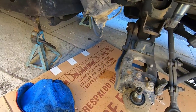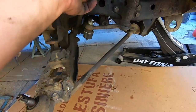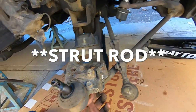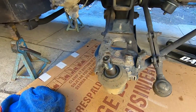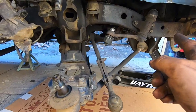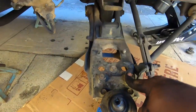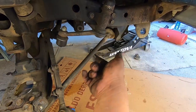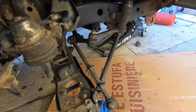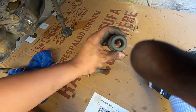We're gonna remove this strut bar — there are two 17 millimeter bolts to remove. We had to remove the 17 millimeters here and then go to the front to try to remove the nut from the other end of the strut bar. We had to come back, put these bolts back on, broke it loose, and then removed the whole thing. There's the bushing we're going to replace as well.